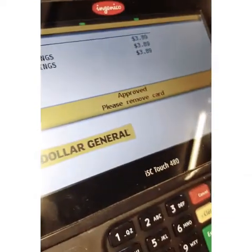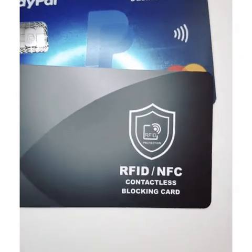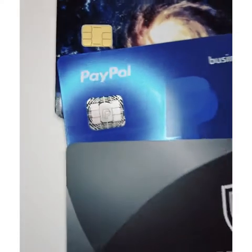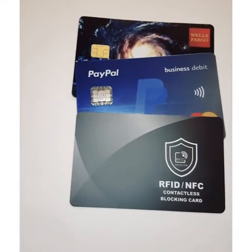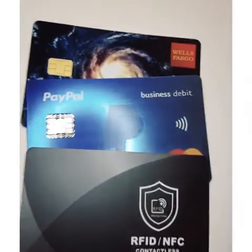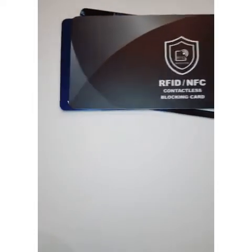Okay, it was approved. Here is the RFID/NFC contactless blocking card — we used it at the grocery store to buy some chicken for dinner. We did get an error message and it does work. We tried again without the blocking card next to the chip and the transaction went through on the Wells Fargo card.